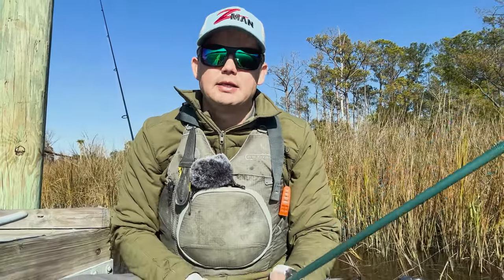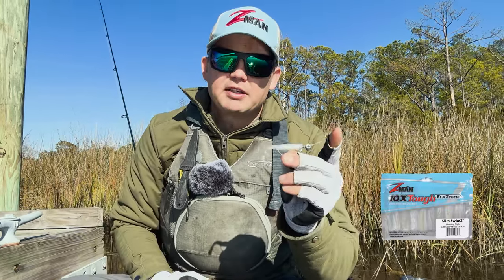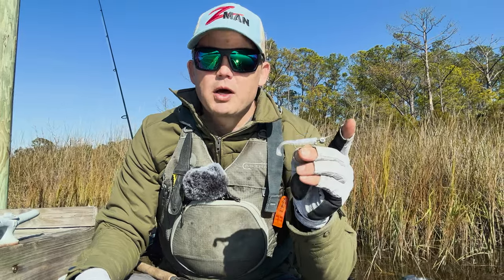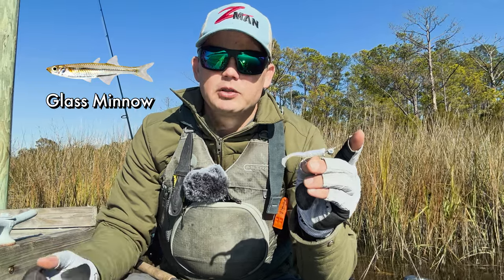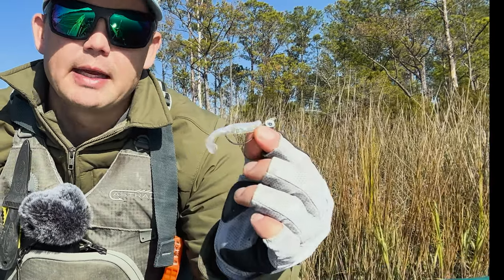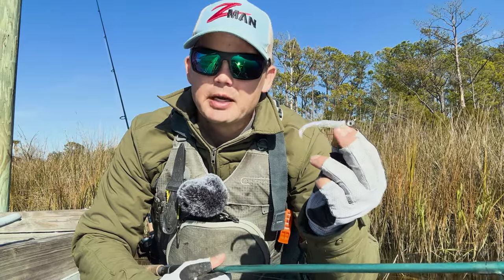One of my all-time favorites is a paddle tail. In the wintertime my favorite thing to do is to downsize the paddle tail to this right here — the Z-Man Slim Swim. This is super effective because the menhaden and the mullet have mostly moved out of the creeks. What's left is the more cold-water-tolerant glass minnows. They're around the oysters and the cover all winter long, and that's what the redfish and sea trout are mainly going to be eating. This perfectly mimics them.